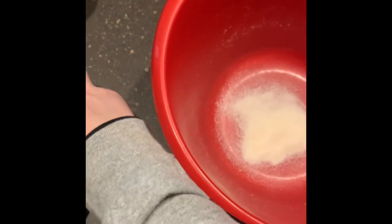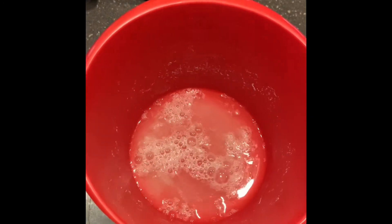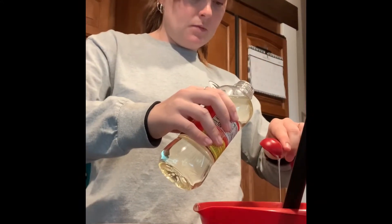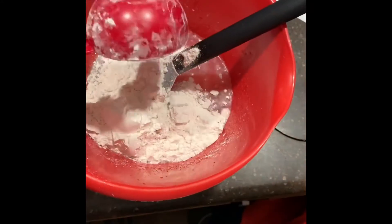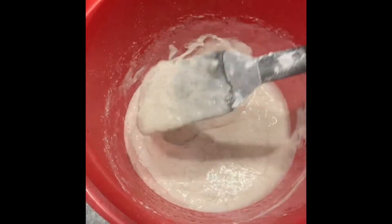First, put the two packs of gelatin into your mixing bowl, then add your warm water — I put it in the microwave for about 45 seconds just until it became warm. Stir it until the gelatin disappears. Now add six tablespoons of light corn syrup. Next, pour in your one and a half cups of flour. I used a half-cup measure so I had to do three of those because my full cup was dirty.